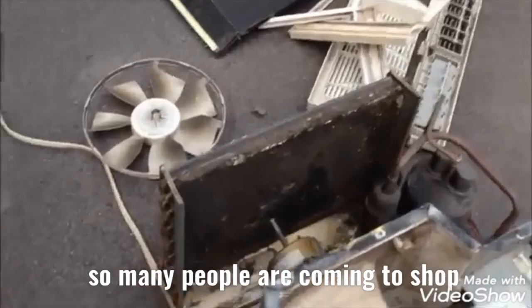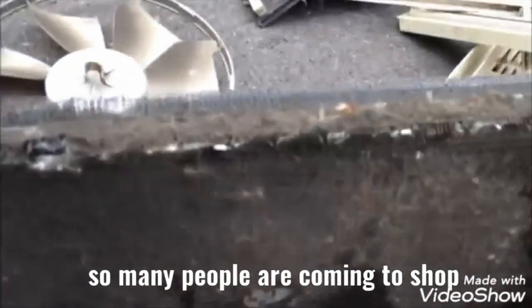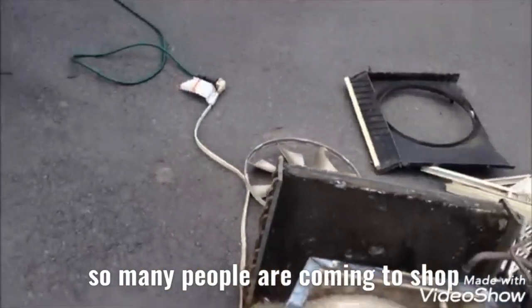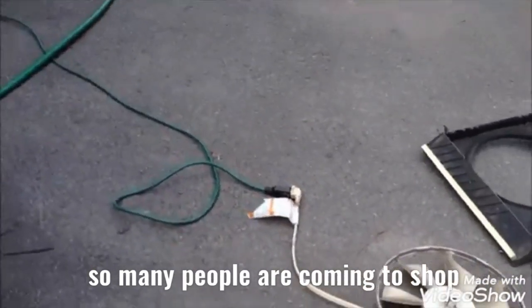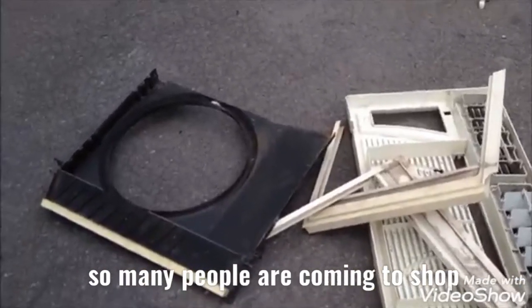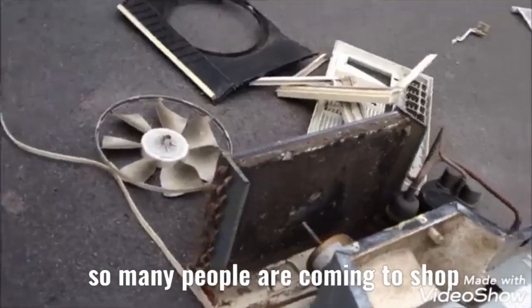Look at that coil — just take it all in. And then this down here, it's a shame that evaporator was bent to hell when I got it. It's still pretty bad, I couldn't get it all the way out. But I'm going to see if I can fix this thing because it's 10,000 BTU — that'd be pretty nice.